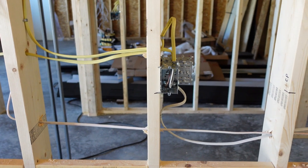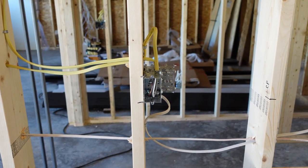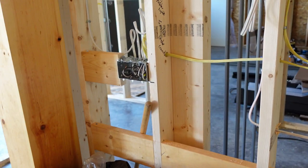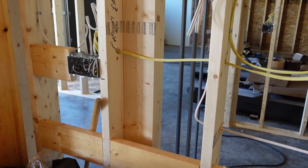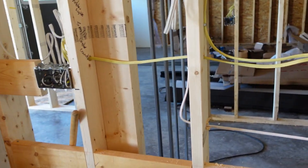Counter receptacles must be within every three feet of wall space, so between two receptacles we're allowed up to six feet. The reason is that most appliances on the countertop only have three-foot cords, so you want to be able to plug in an appliance anywhere along that counter. From the edge of the wall, we're allowed to come out three feet before we need a counter plug.